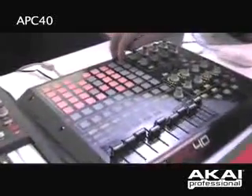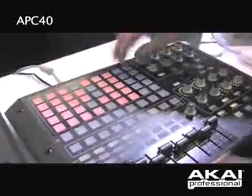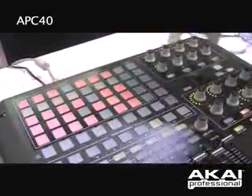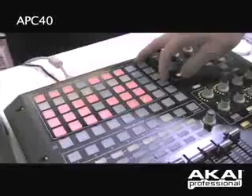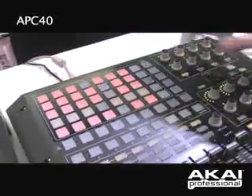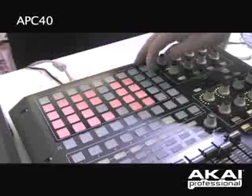Now I can launch a scene, which is basically a combination of drums, bass, synth, and audio, by pressing a scene launch. I can move around from different scene selections by basically just bringing in different ones.